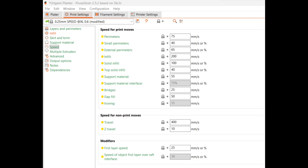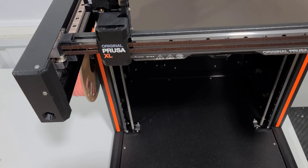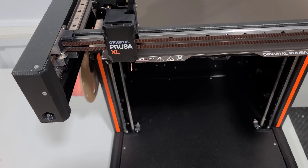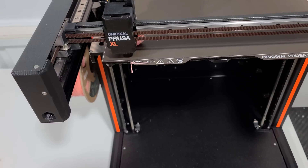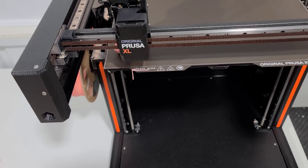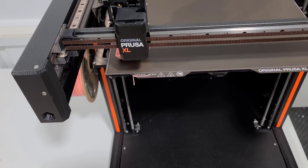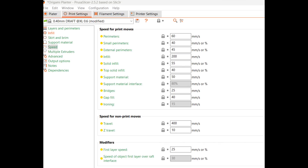Here are the speed settings for the default XL at 0.25mm layer height. Next, I took the same Benchy with the same settings except I changed it to a 0.4mm layer height, still with 10% infill. This brought it down to a 29-minute print. Here are the speed settings for this one.